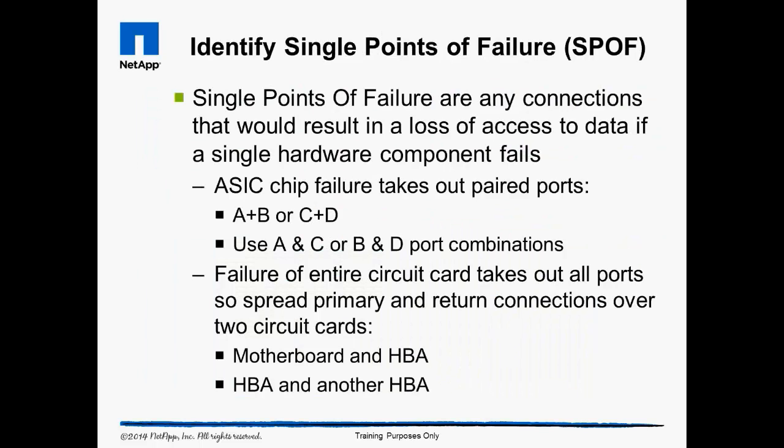Identify Single Points of Failure. The pairing of ports to a single ASIC chip is an industry standard practice used by component manufacturers, not by storage vendors. As the interface to the physical world, these chips do fail from electrical shocks and physical damage. The key is to never connect the primary and redundant cables to ports on the same ASIC chip. Where possible, also separate primary and redundant cables across multiple circuit cards.